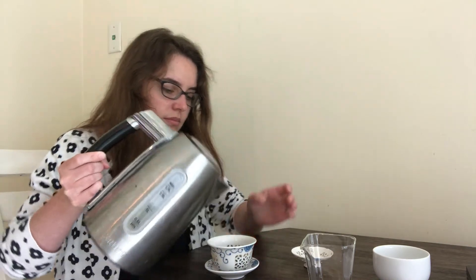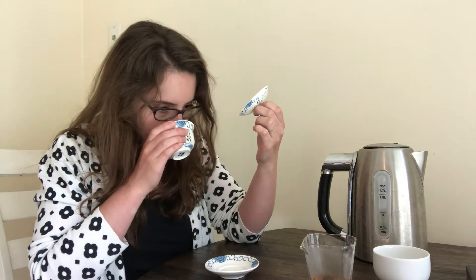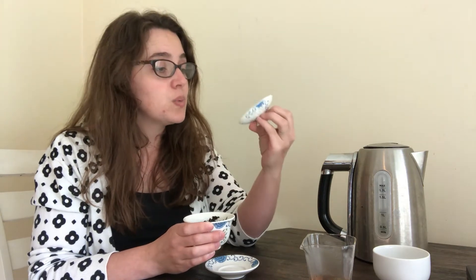I'm just going to do a quick rinse. I normally only rinse my Puerhs or anything that's compressed. I don't typically rinse my oolongs — I mean, I feel like I should, I read that I should — I'm just lazy. The lid is sweeter and floral.